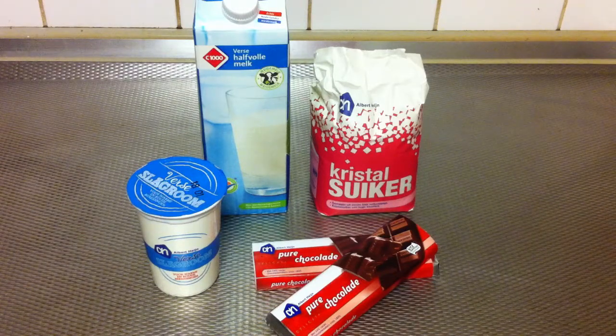You are going to need 100 ml milk, 150 grams of pure chocolate, 200 ml of whipped cream, and 50 grams of white sugar.